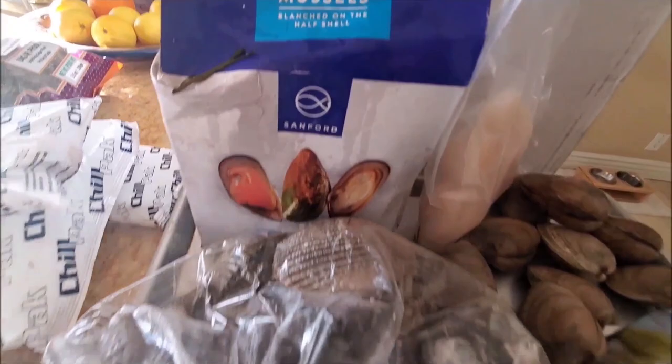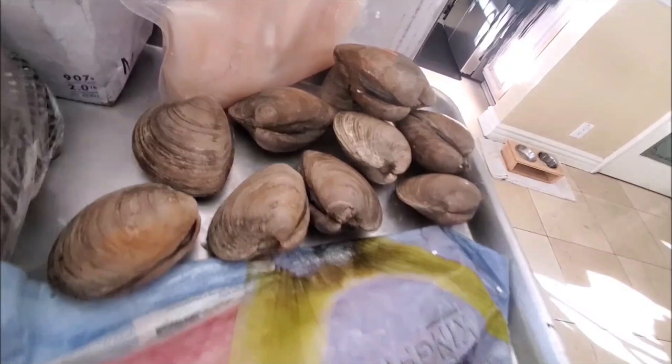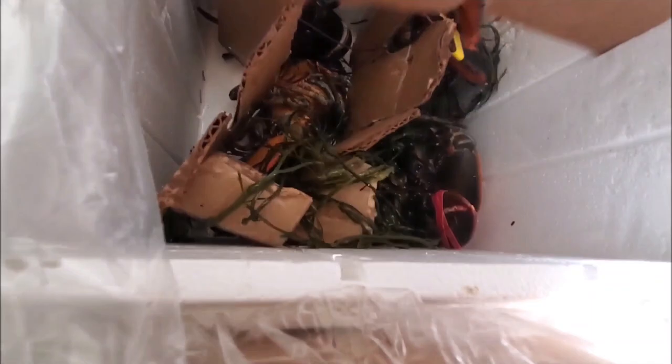We have a whole bunch of seafood here — some New Zealand mussels, and these are huge kind of cockles or cherry stone clams. There are going to be some scallops, a kingfish, and a few live lobsters. They came all the way from Maine, got to California, to Los Angeles, and they are still alive and kicking. Packed with some seaweed for an all-natural environment, ready to go in our special dish.